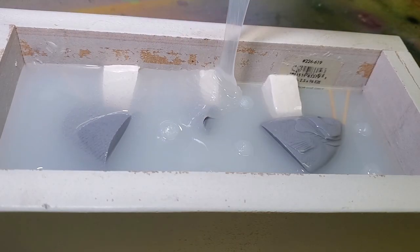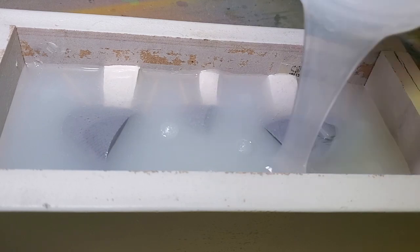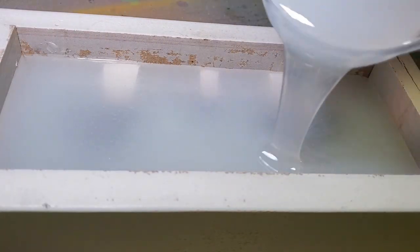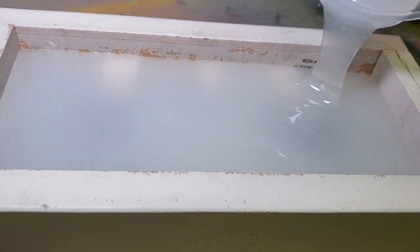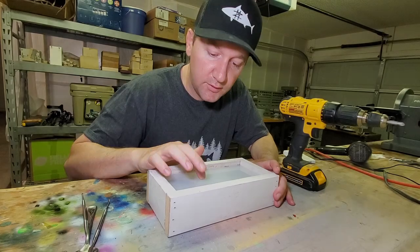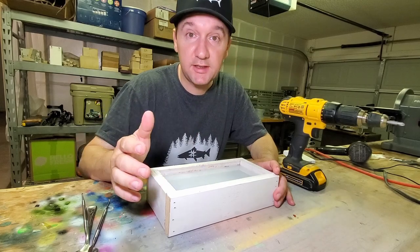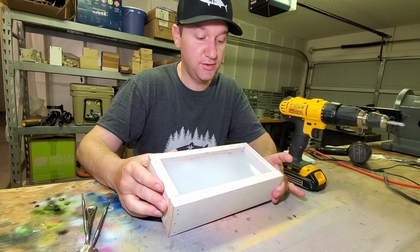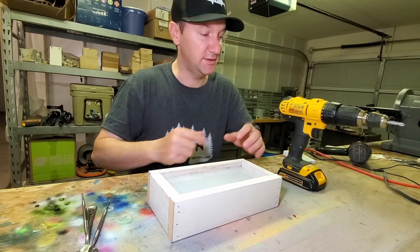After letting the silicone cure, I pulled the clay out of the mold, cleaned up the master, and applied some mold release. Now I'm pouring the second half, which will get a couple of days to fully cure as well. It's been a couple of days now and this bluegill mold should be completely cured and ready to go. Let's open it up and see what's inside.